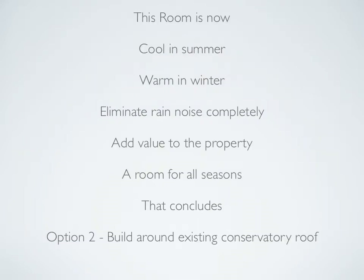This new extension will keep it cool in the summer, much warmer in the winter, and will eliminate rain noise completely. It's added value to the property because it's now an energy efficient, well-constructed extension — definitely a room for all seasons. This concludes option two: build around existing conservatory roof. This option is great value for money.